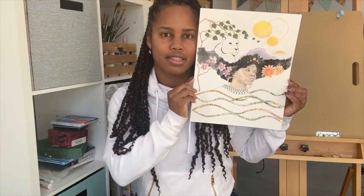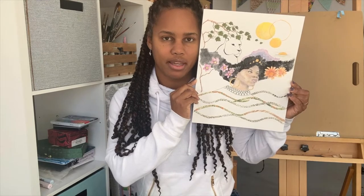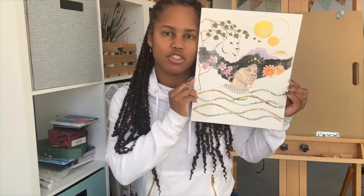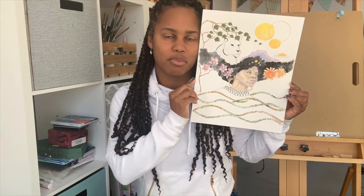Hi, my name is Julie Atkinson and I'm an artist. I like to make work using mixed media. Mixed media means you're using more than one type of art supply, and the best part is you can use whatever supplies you want.